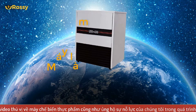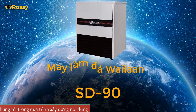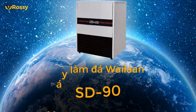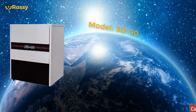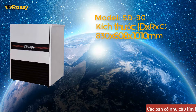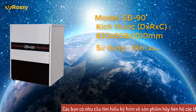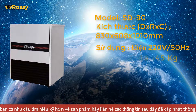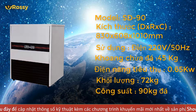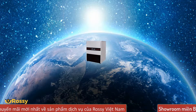Sản phẩm ngày hôm nay, Rossi Việt Nam giới thiệu đến cho các bạn máy làm đá SD90, với kích thước 830x608x1010mm, điện áp 220V, tần số 50Hz, công suất 45kg, tiêu thụ điện năng 0,65kW, trọng lượng 72kg, năng suất 90kg đá.